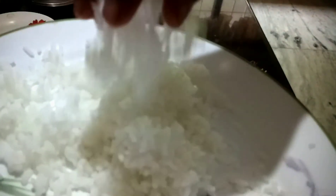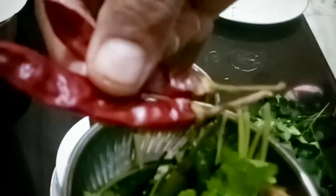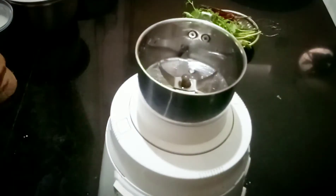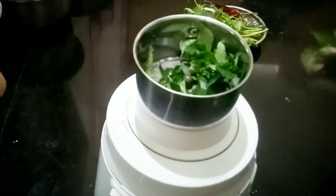The ingredients are: coriander leaves, two dry red chilies about half an inch long, ginger, two green chilies, and curry leaves.